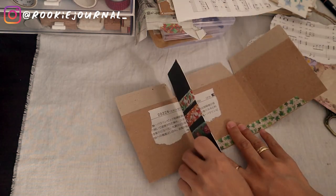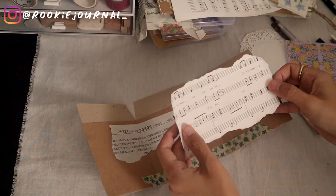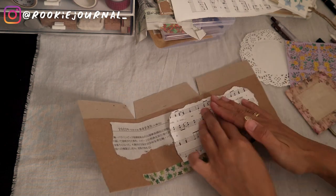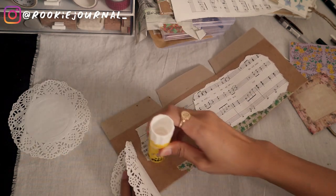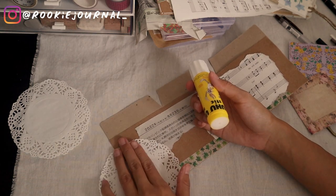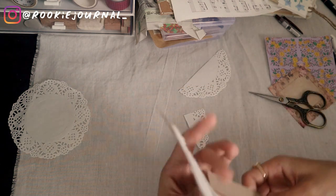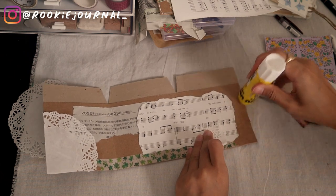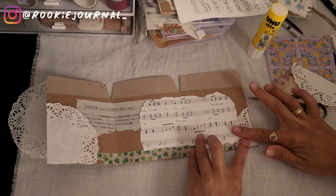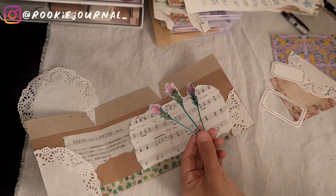Now we're on the decorating part. Because we have such a large blank space, I'm gluing down some big pieces first — like Japanese magazine paper, a scrap of music sheet, and also part of a doily. I think by placing big pieces first, I don't get too overwhelmed with what to put and I can start building from there. This is the magazine the flowers came from, so I decided to fussy cut these flowers to match with the theme.